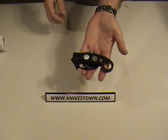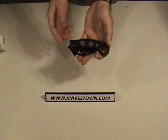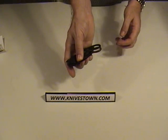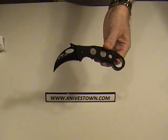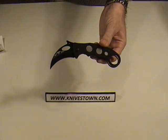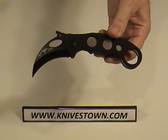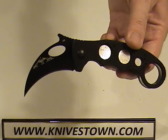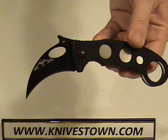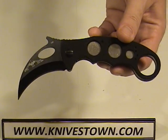The knife itself, when open as we have here, is 6.8 inches overall. Let's see if I can get a tight shot of that. The blade is 2.6 inches in length, and that blade is made of 154CM, which is a very, very nice high-performance steel. That's one of the very best you can get.